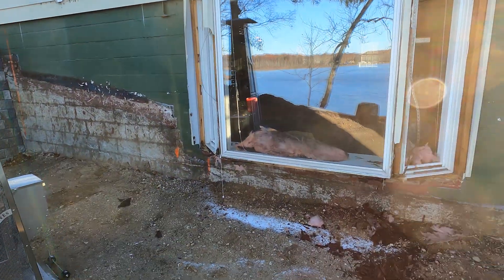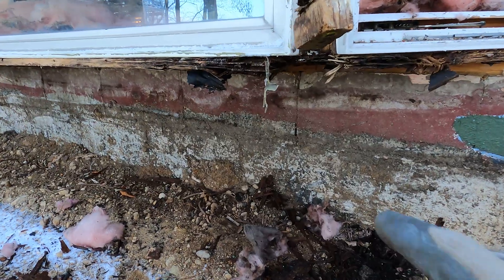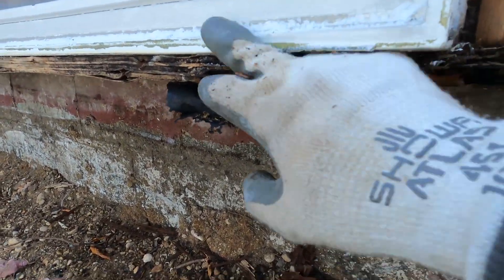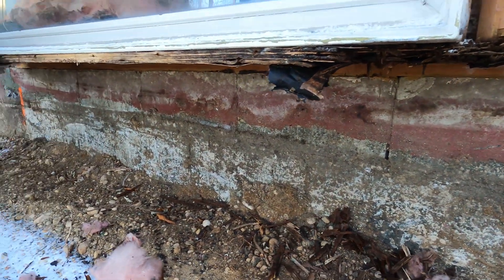We started pulling some of the trim off of the bay window, and as you can see, these bay windows are notorious for water issues. We've got all kinds of rot underneath it here, so this thing needed to come out regardless.